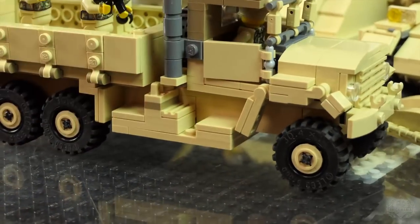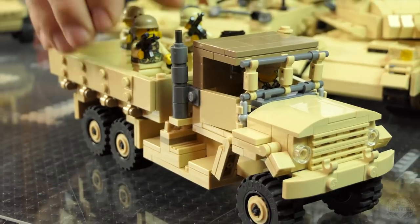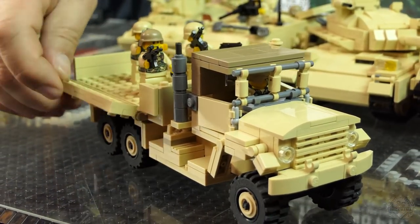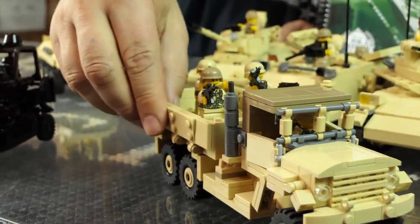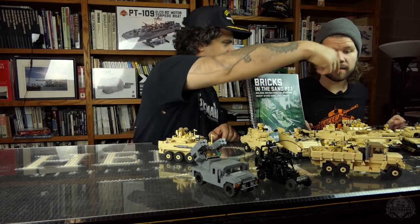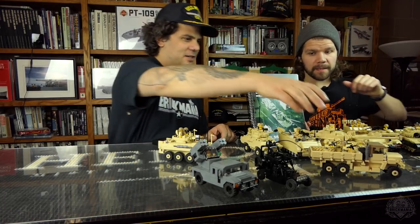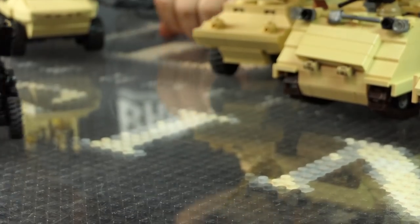And then we have the five-ton truck, which I threw a bunch of guys in the back of. These guys are actually made with a sticker sheet. The five-ton truck has side opening features — all the features you'd expect. It was used in dark gray before, and it was used to tow the artillery piece. That was a kit, but never in this color.